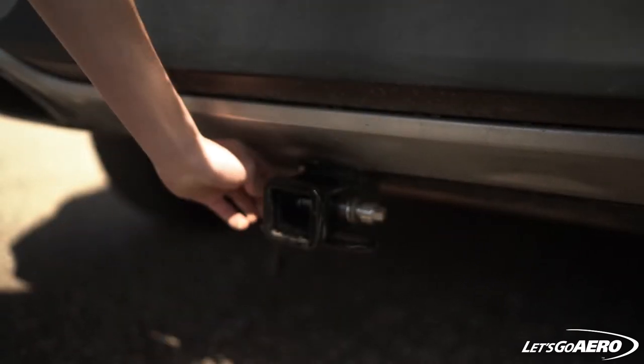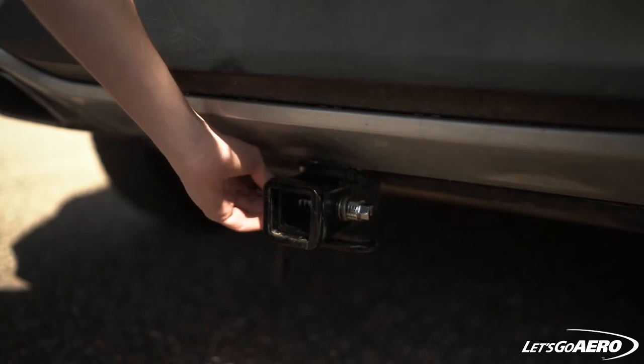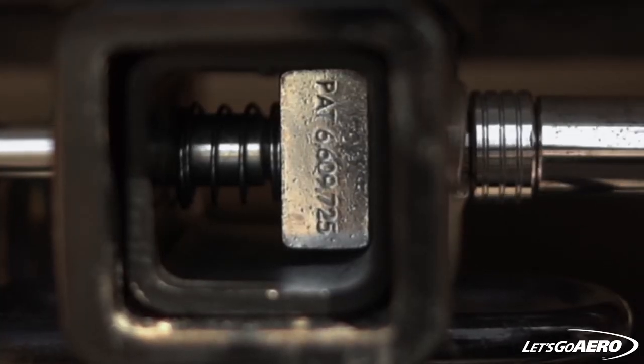Then insert and thread your Silent Hitchpin into the spring nut, block side first. Slide the sleeve over the locking side of the pin. This brings the locking side of the hitch pin to a matching 5/8ths outside diameter. Use a 5/8ths socket or wrench to tighten your hitch pin to 30 foot pounds.